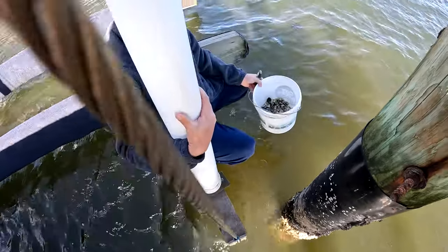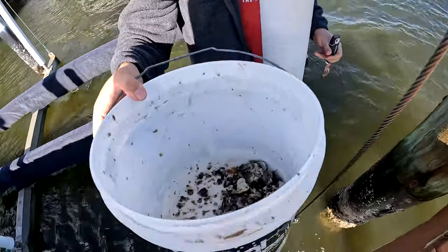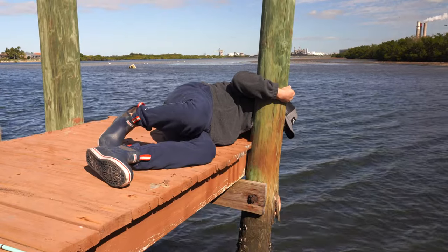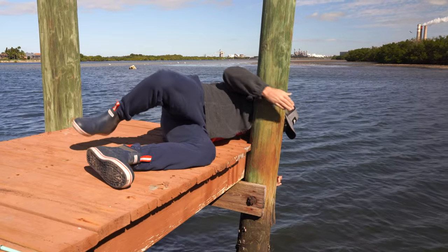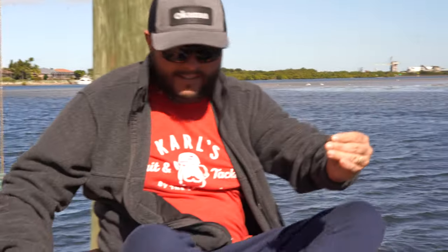We get a few chummed up — that should help get them started. We've got more than enough. See that guys, you don't have to go very far. I've gotten three little crabs literally right here. You don't even have to stand sometimes.